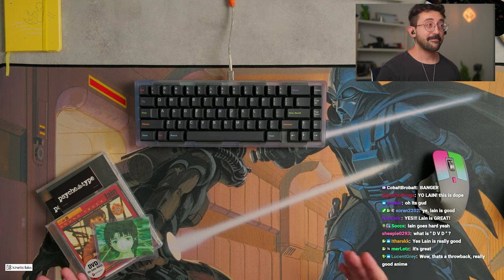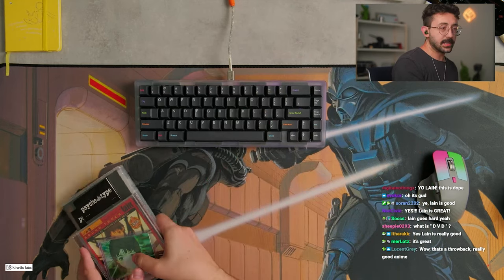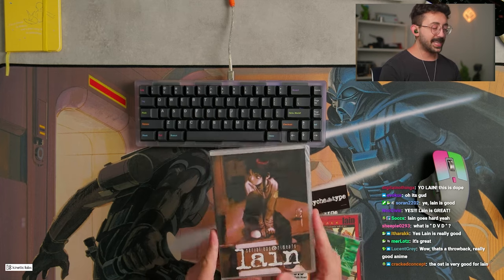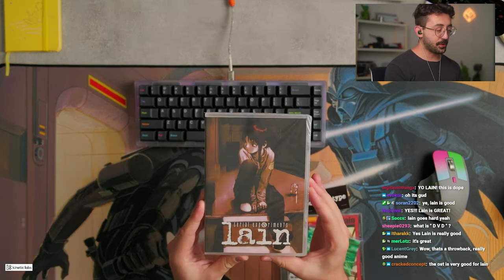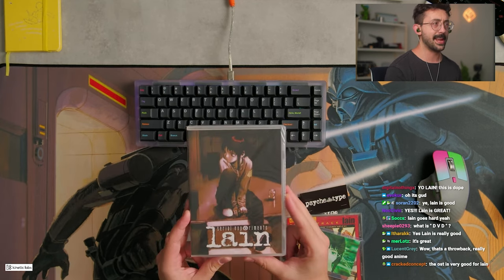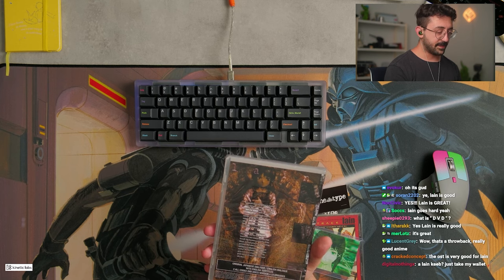You know what? I'm very open-minded with this. I think the physical appearance of the keyboard may not be up everyone's alley. However, it is based off of the keyboard or computer that one of the characters uses in the anime. Very cool.